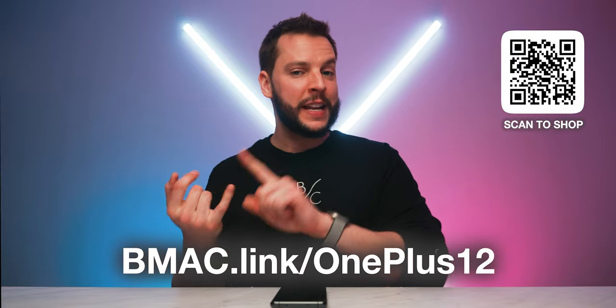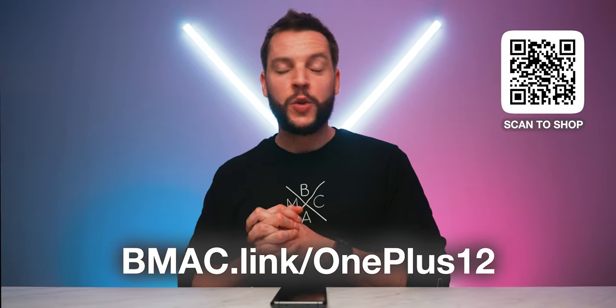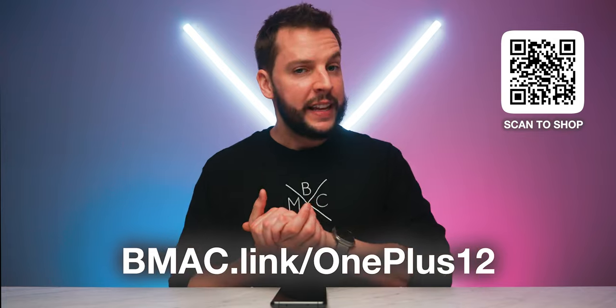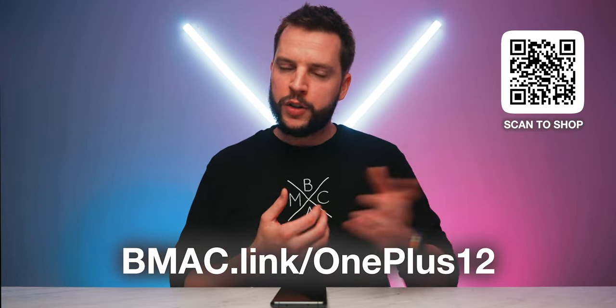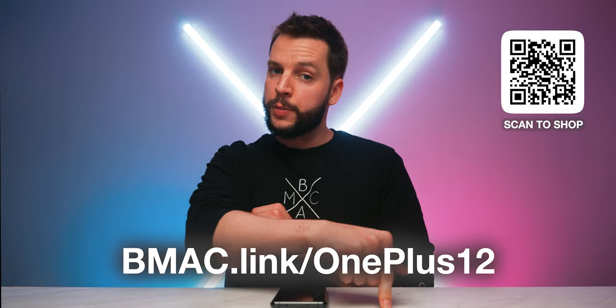OnePlus, give me those two things and I think everyone's going to start to know your name. And with the OnePlus 12, you're already well on your way. As always, if you want the latest deals, prices, promos, and information for the OnePlus 12, you can head to my affiliate link at bmac.link/OnePlus12, or check the clickable links in the video description and comment section below. I actually have a low battery right now after using this thing all day, but that's not a problem — in 30 minutes I'm going to be at 100%. That's still mind-blowing. I'll see you guys in my next video.